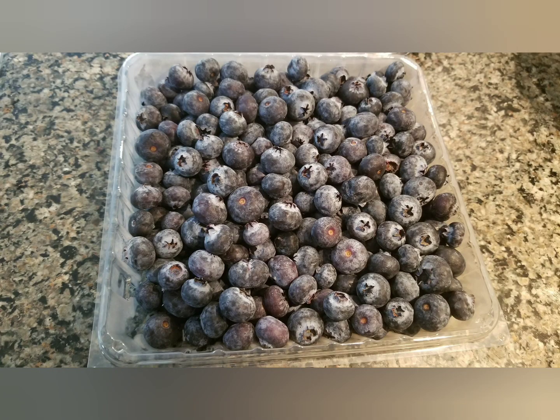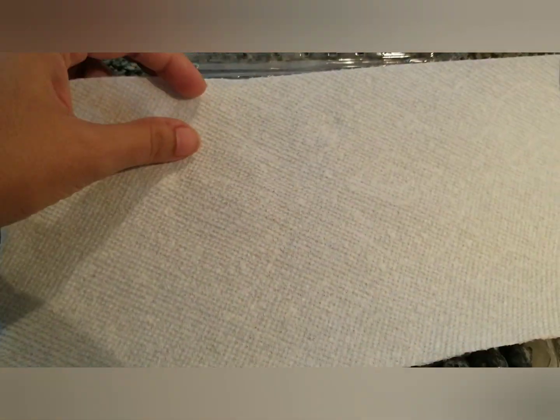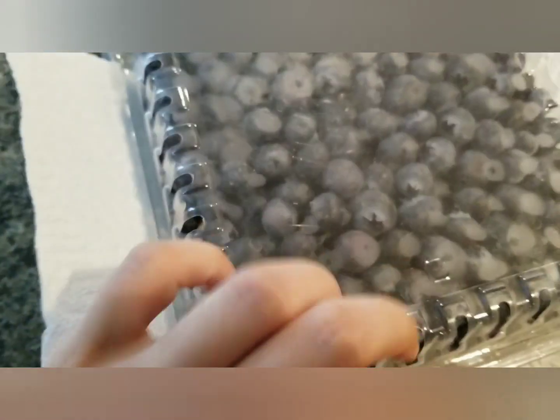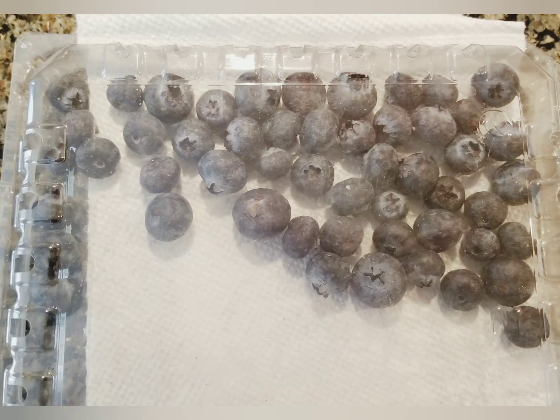Next come the blueberries, which spoil very quickly if not used in two to three days. To prolong their life, put a paper towel in the container, then close the lid and store it in the refrigerator upside down, as all the moisture is absorbed by the paper towel.